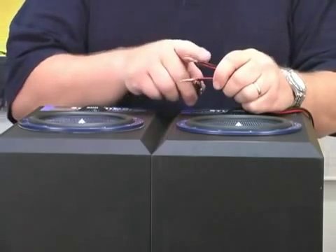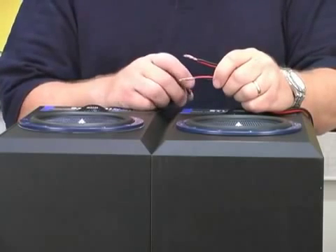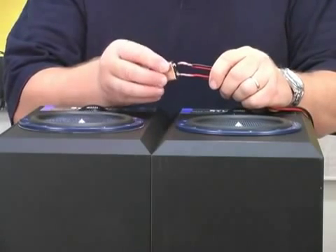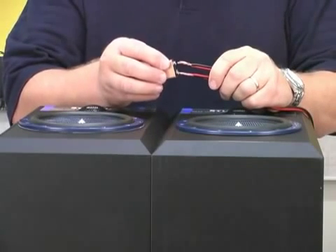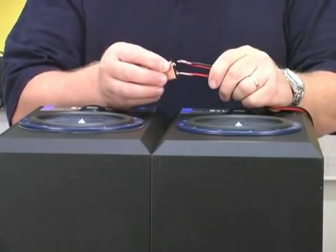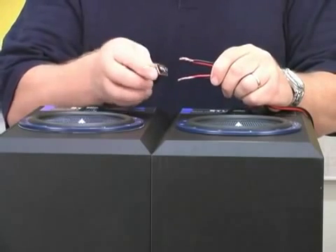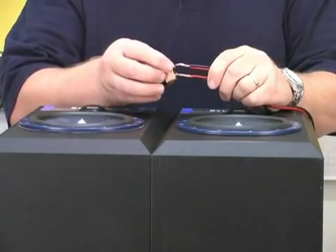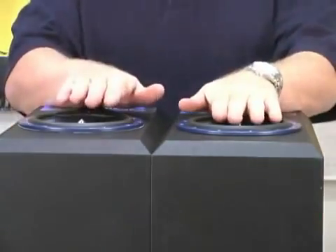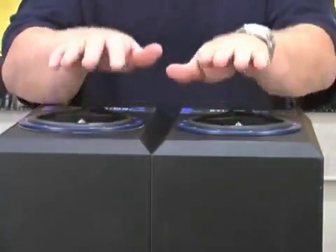Now, if you notice, the wires are connected out of phase. I have a positive from one speaker and the negative from the other speaker. If I do the same test, you notice the speakers move in two different directions — one moves out, one moves in. And if you can hear the bass response, we have lost a whole lot of bass. If I reverse the battery, same thing — the speakers move in two different directions. Energy that is produced by one speaker is actually absorbed by the other speaker as they move in opposite directions rather than both moving in the same direction.